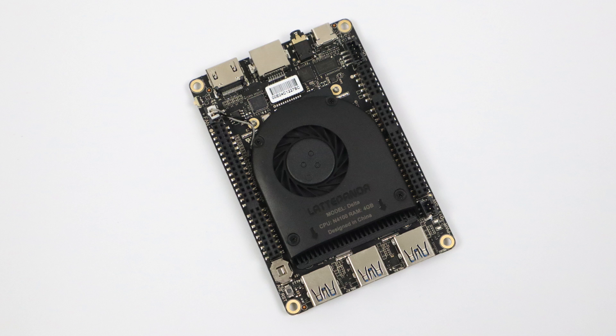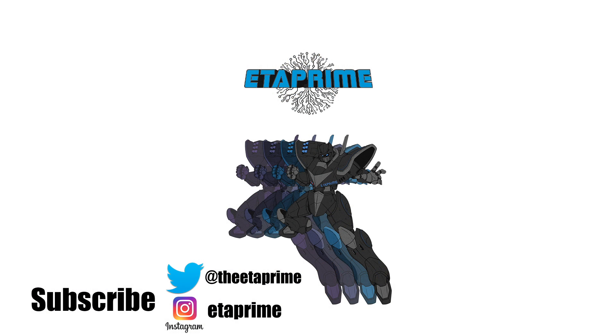That's pretty much it for this video, guys. I really appreciate you watching. I'd like to know your opinion on the Latte Panda Delta — it's definitely not the most powerful computer I've messed around with on this channel, but for pulling less than 15 watts, I think it does a really good job. If you have any questions or want to see anything else running on the Delta, let me know in the comments. Check the description for links — it's available now on DFRobot. Thanks for watching!